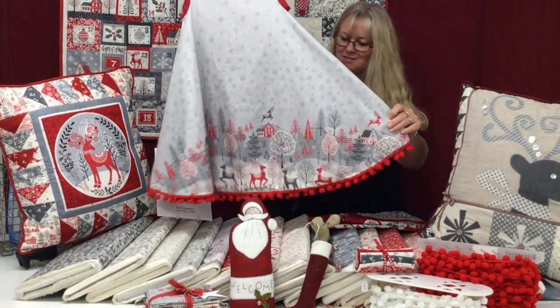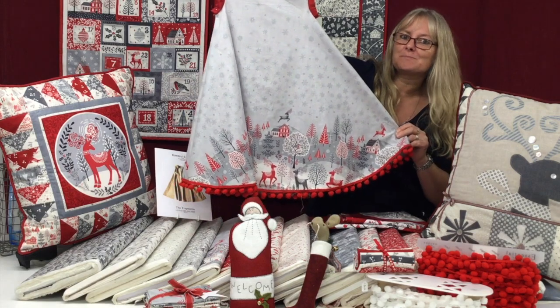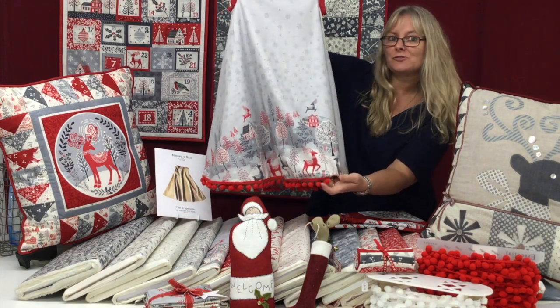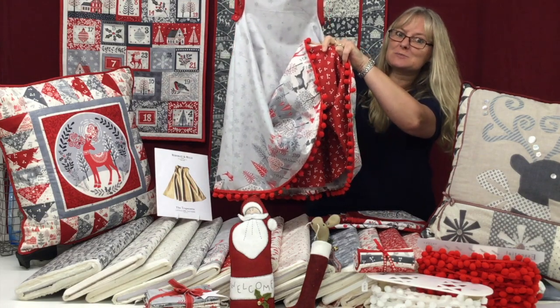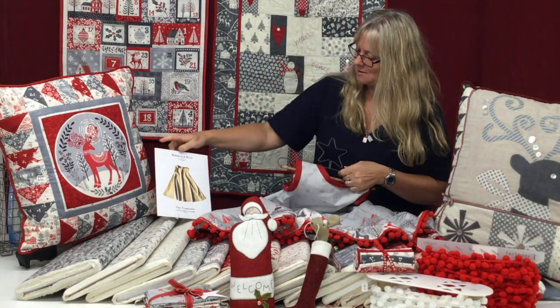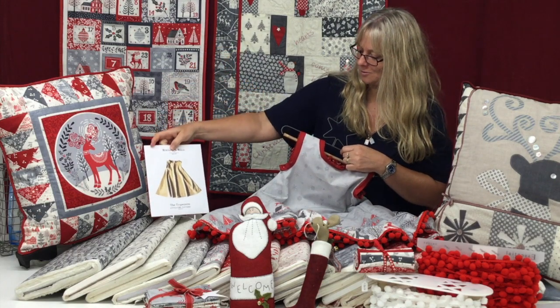This gorgeous trapezette dress has been made for a little girl for Christmas. We've trimmed it with some red pom-pom trim and it's made from the border fabric of this range. It's also lined in a lovely Christmassy fabric — you can make this reversible — and the Merchant and Mills trapezette pattern is the one that's been used.